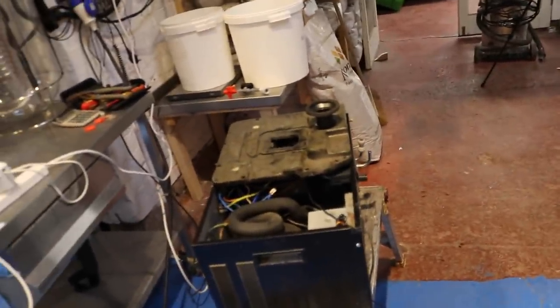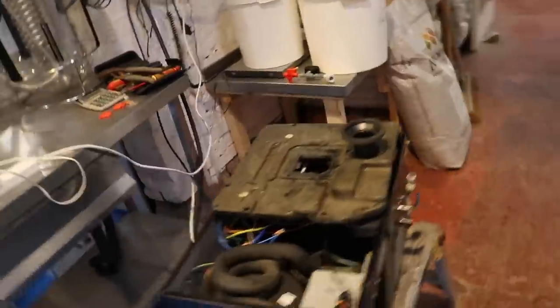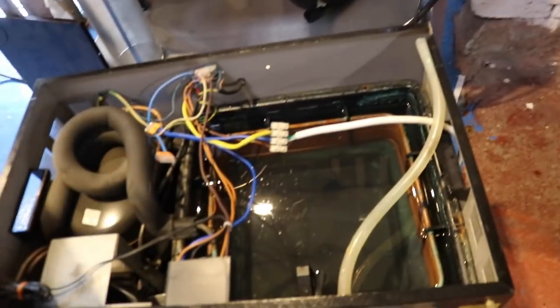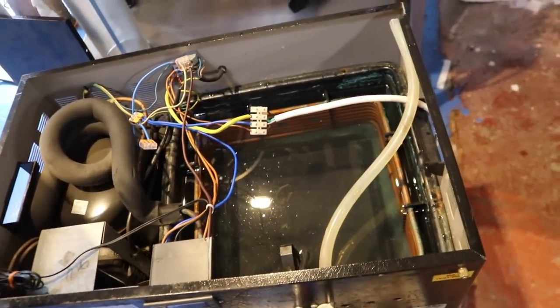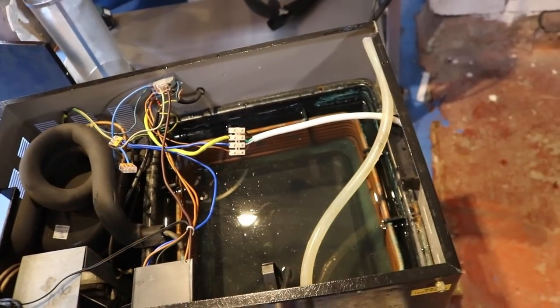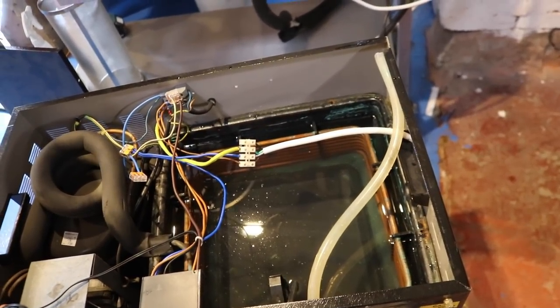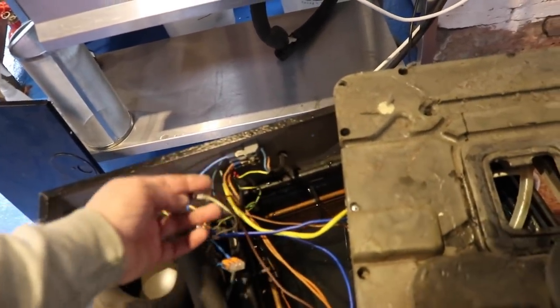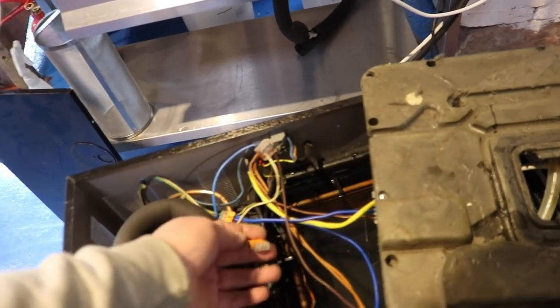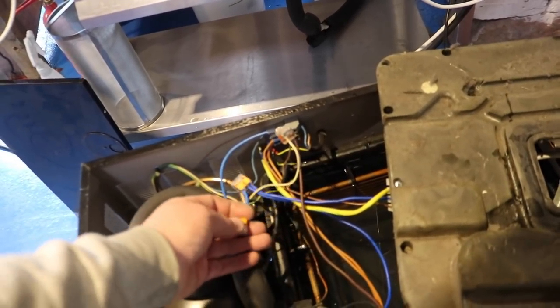I've taken the product lines out — don't need them, they were taking up space. That space is probably going to be needed for the pump. I've tidied the wiring up a little bit — it's quite messy still — but got rid of a few chocolate blocks and put some WAGO connectors in. I prefer those these days.